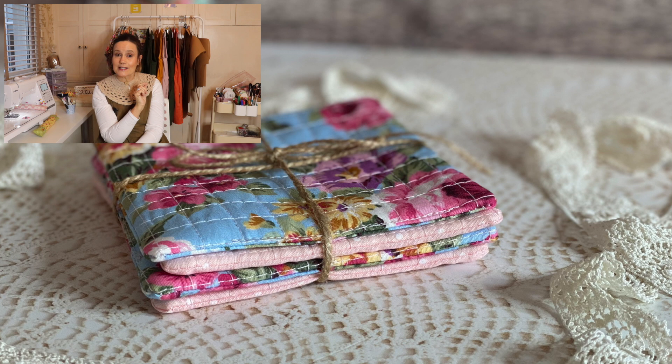Another scrap busting project to get your teeth into — really simple, really quick to make. We've all got scraps, and following on from my gorgeous quilted coasters which everybody seems to love, I have made something else with my scraps. I have a serious lot of scraps and I hate throwing them out. I think it's good to reuse, recycle, use it up — and they make the prettiest gifts.